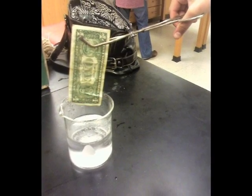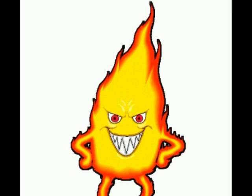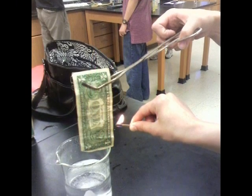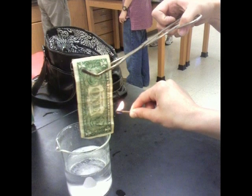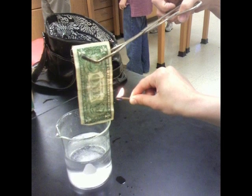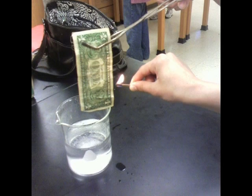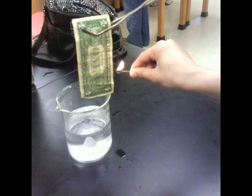Using the metal tongs, pick up the $5 bill. This next step is dangerous, so it's important that you follow directions very carefully — not that you shouldn't have been doing so all along. Move away from the solution. This is very important because the solution is flammable and we do not want it to burst into flames. Then, light the $5 bill on fire with the matches.